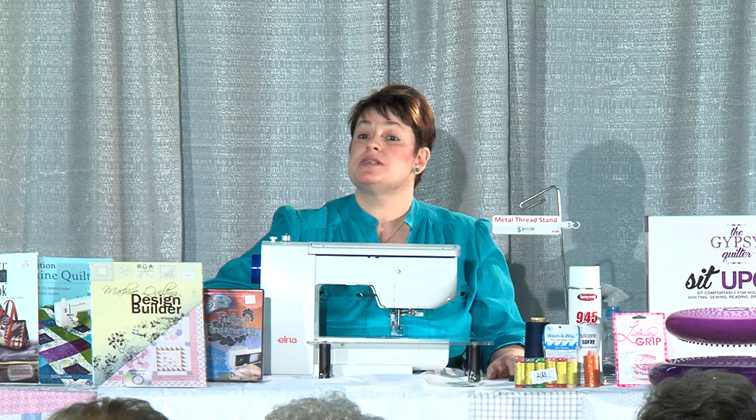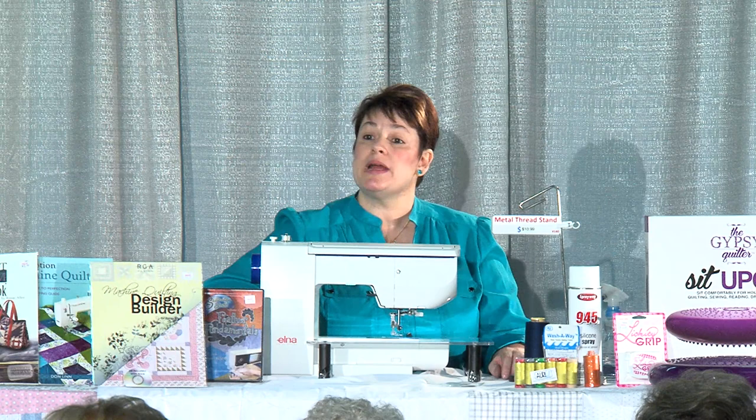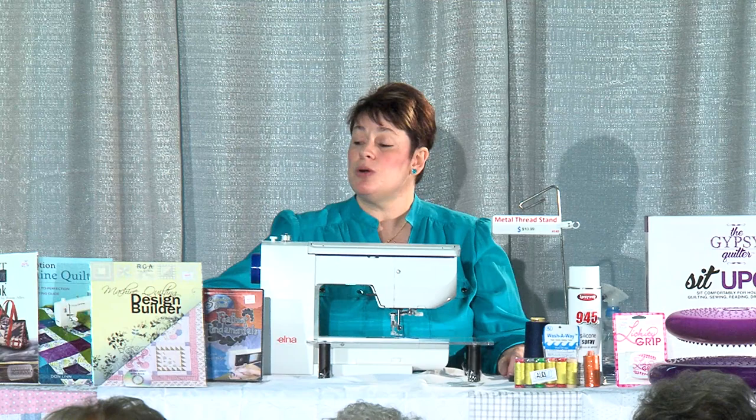All fabric, all thread, and all batting shrinks three to five percent. For those washing their fabric but not their batting, they're really not helping anything, because the batting is going to shrink too. Once everything is quilted, it all shrinks together. I'm not a pre-washer and have never pre-washed anything.